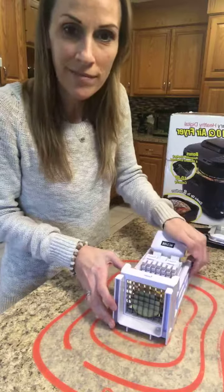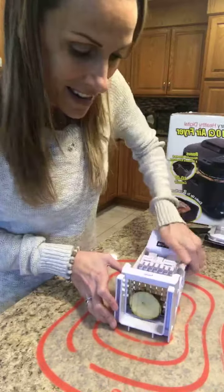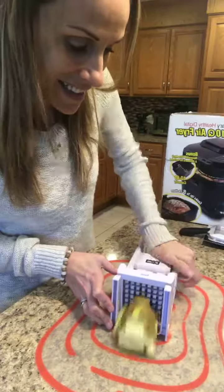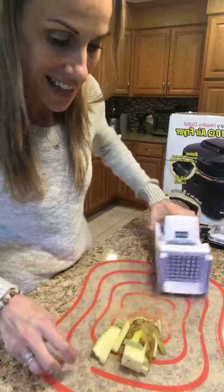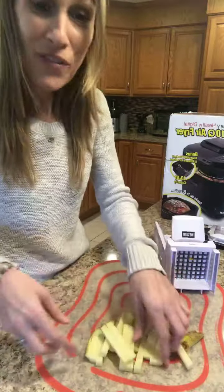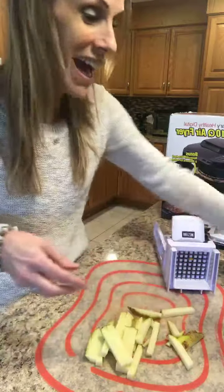Alright, and all you do is press down. I hope you guys can see this, it's pretty cool. And that's it. Look at this — ta-da! French fries. How easy was that?